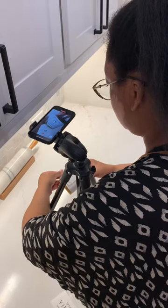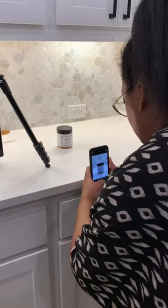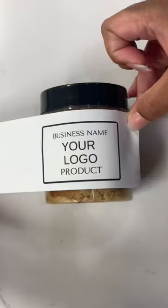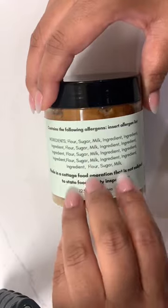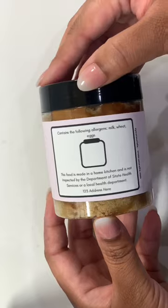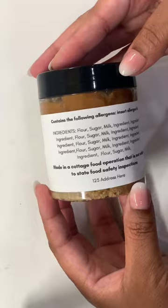These product photos are for my everyday labels. Y'all asked for labels you can use for any time of the year and here they are. Simply add your own information, change the background color, print and cut. It's that simple. I'm still amazed that one simple fix for my own business has turned into a helpful resource for thousands of bakers.